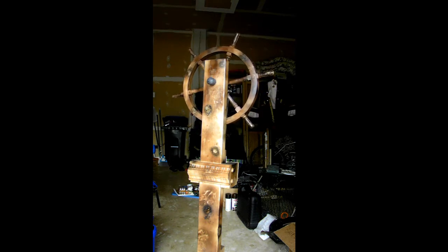Hello YouTubers, it's Snowboarder10064 and I just wanted to show you my pirate ship wheel that will be in my haunted house this year.